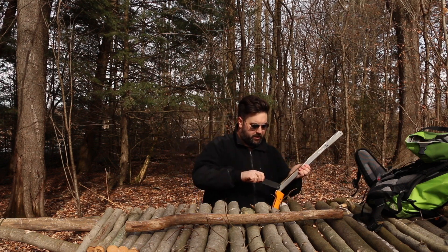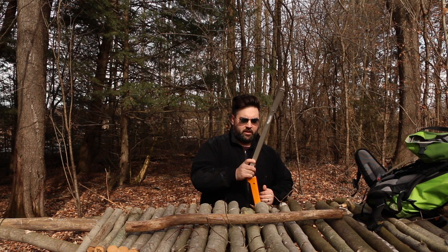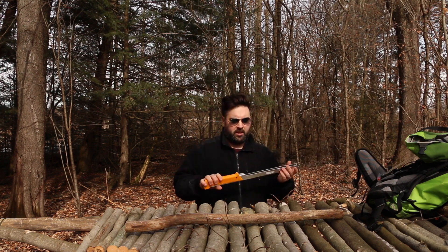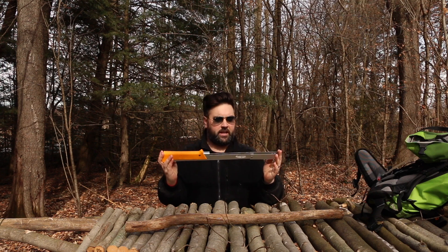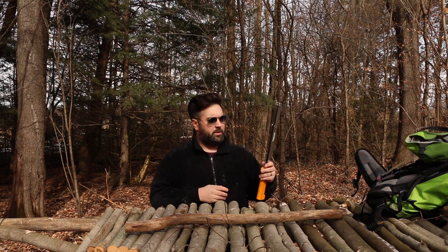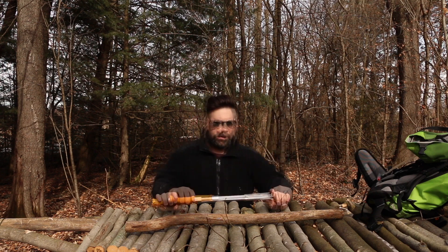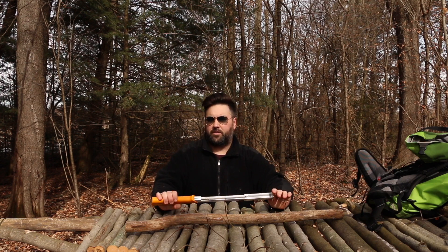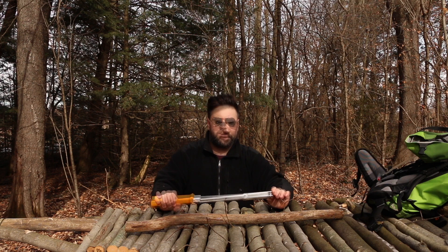I think the extra blade might have been a promotional thing at the outdoor show. It's amazing — folds up really nice and neat, light enough to slip in your pack, and you're ready to go. I haven't used it too much yet, but you'll probably see any of us using this in upcoming videos.